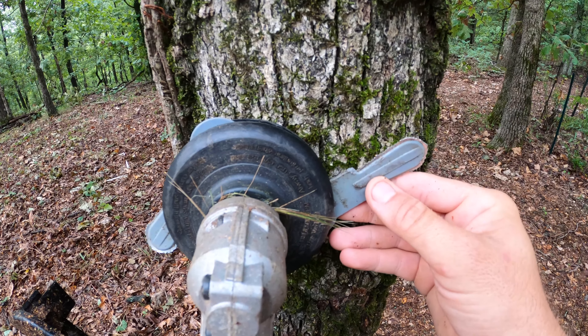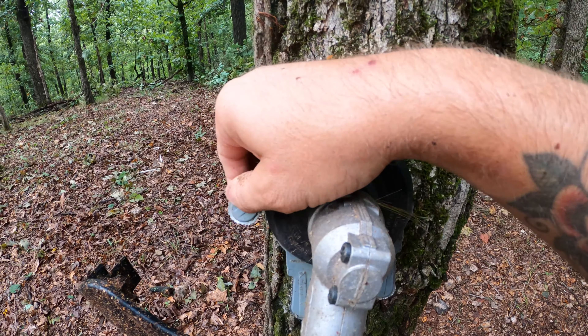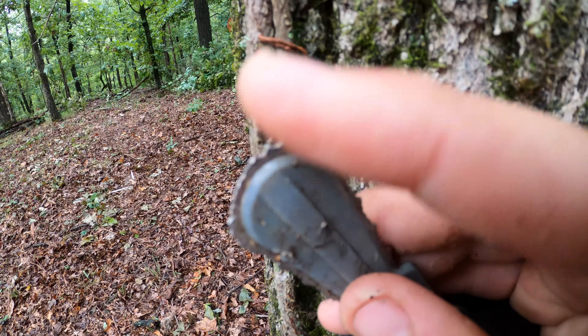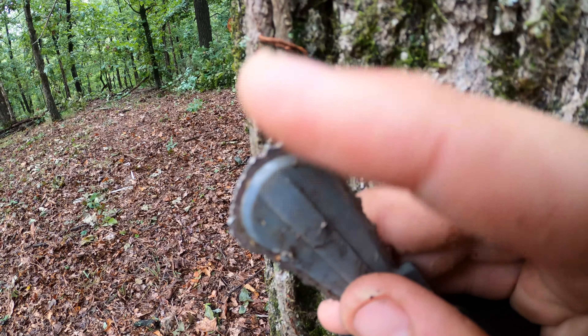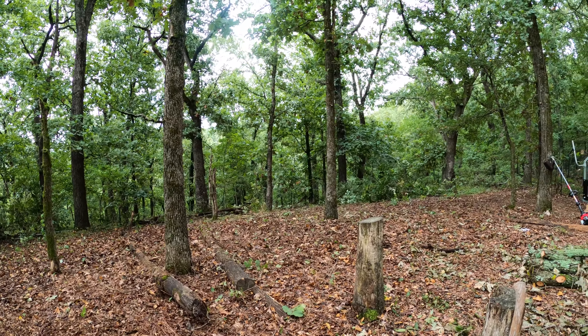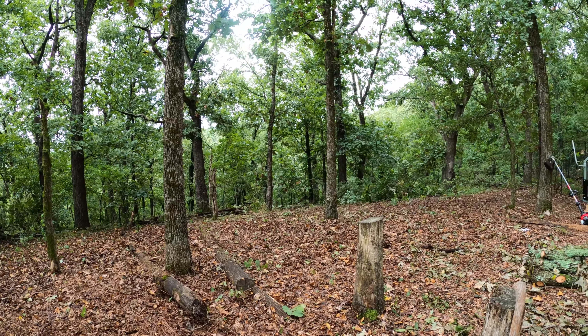Alright guys, you can see behind me it's starting to get cleared up a little bit. The next thing I'm going to do is take the pole saw to this big tree right here and that one — just cut all the limbs off, probably about 10 feet tall. That way there's plenty of room to walk under. If he wants to build another structure over here, he'll have plenty of room. Oh my gosh, I'm already out of breath — so let's get to work.